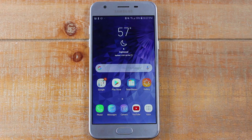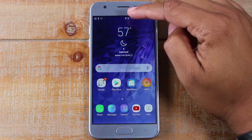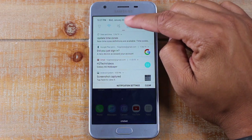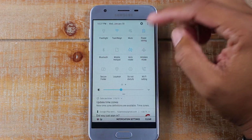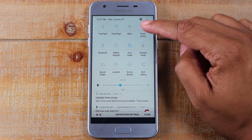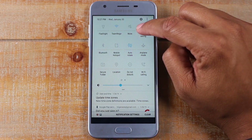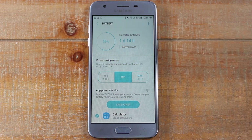Our next hidden feature is called Max Power Saving Mode. In the tips and tricks video I did on this — if you haven't seen it, definitely check that out — I showed you guys how swiping down from the top you do have a little battery indicator. There's a little battery icon that says Power Saving Mode, but if you hold down on it, there's another level called Max Power Saving.